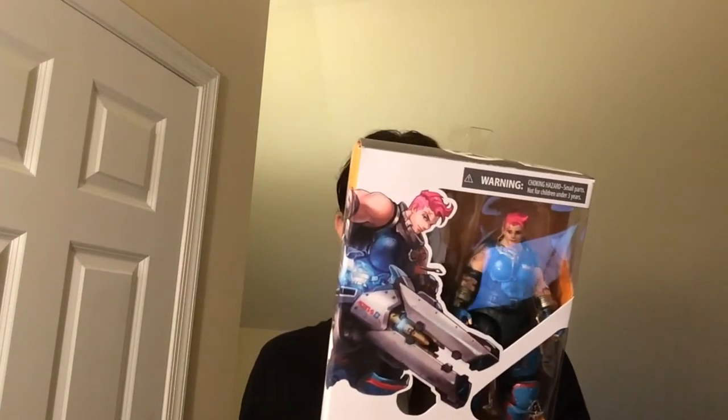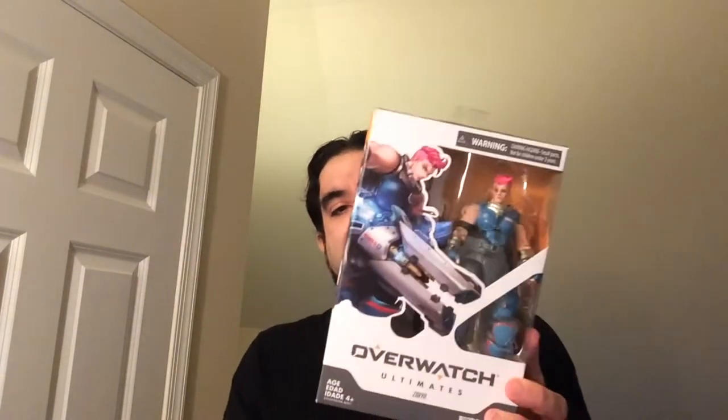She is one of the tanks in Overwatch. Pretty cool looking. Going to unbox it, check out everything she comes with. All right, let's check it out.